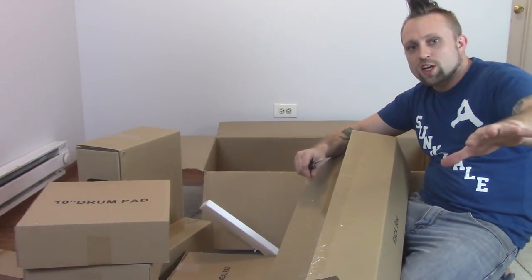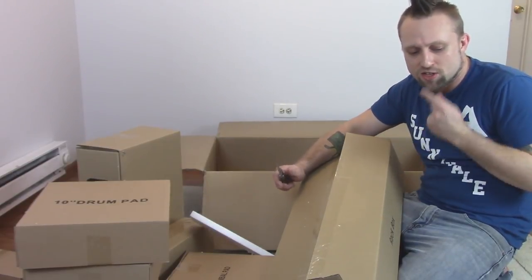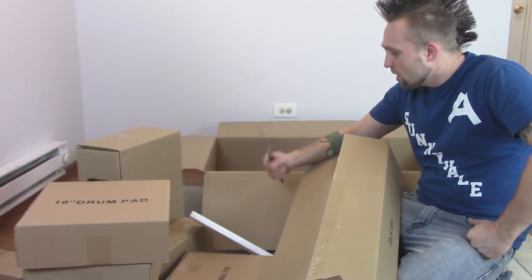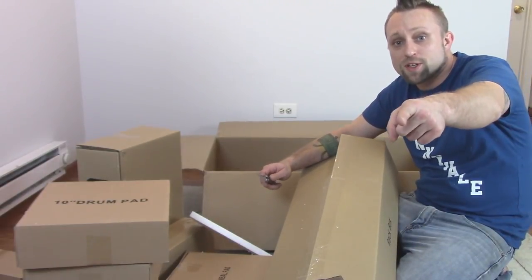I'm going to push the camera back a little bit so you guys can see better, and I'm going to time-lapse me putting it together. I bet it'll take about an hour, but when I'm all done I'll tell you how smoothly it went. I'll show you some close-ups and then we'll plug it in and start playing.